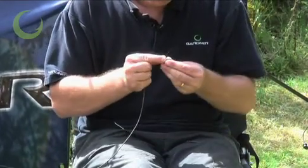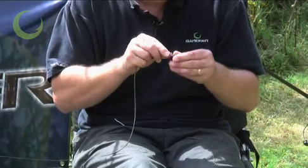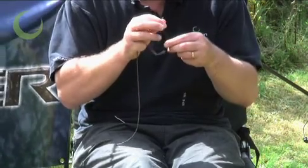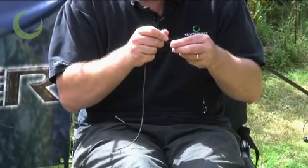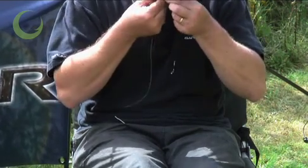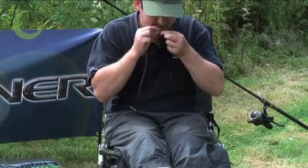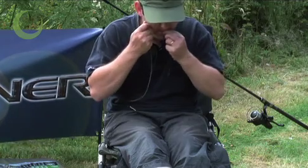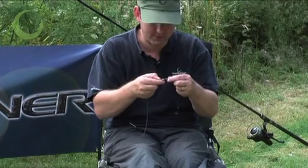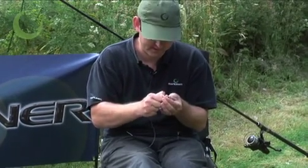Next, put your tail rubber on as before, and your lead clip, and tie it onto your quick lock swivel like you did on the original setup. Make sure that the lead clip clicks firmly onto the size eight quick lock swivel.